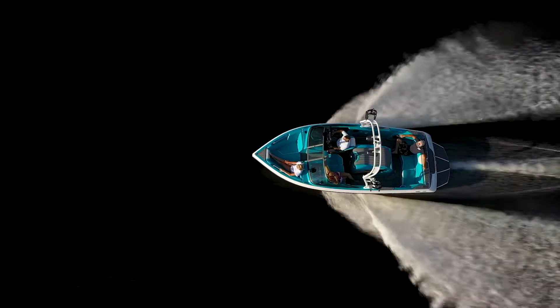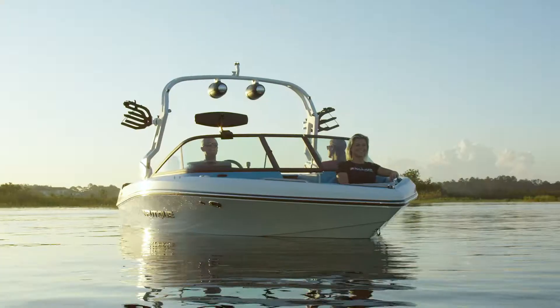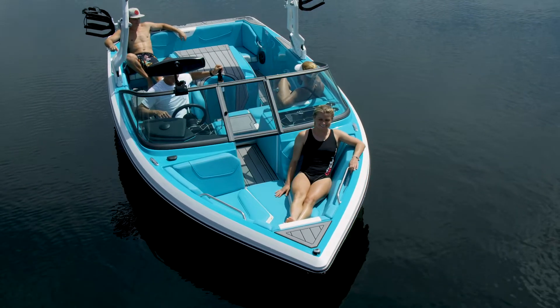This boat comes in at 20 feet in length, is 95 inches wide, it weighs 3,300 pounds without the tower, and weighs 3,400 pounds with the tower, and has room for up to nine people thanks to its open bow design.